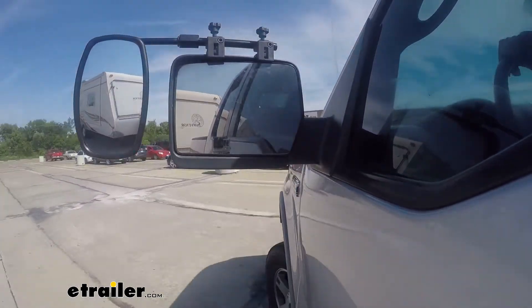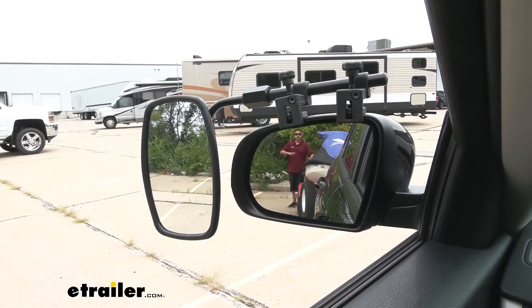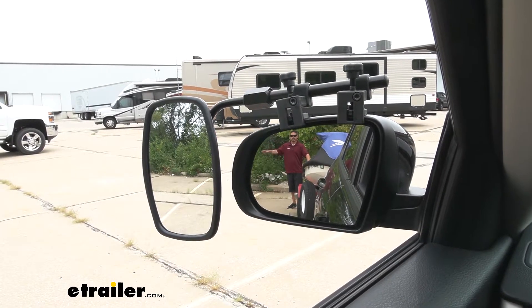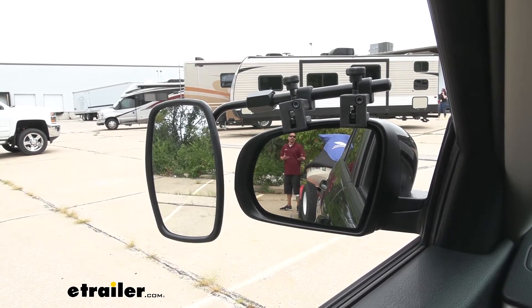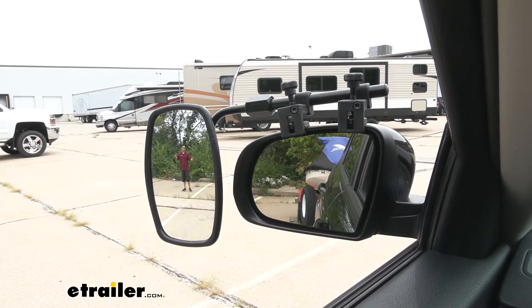Here I am at the back of my trailer — you can see me in the factory mirror — but whenever you are towing a trailer you need a wider field of view so we can make sure that we're safe to change lanes, turn, or possibly even park our trailer. As I step away you are going to lose track of me in the factory mirror, but the towing mirror is going to come in and help us see a lot more.